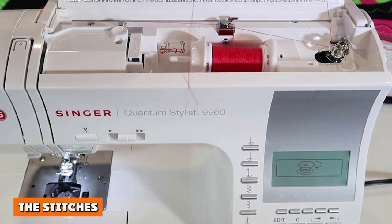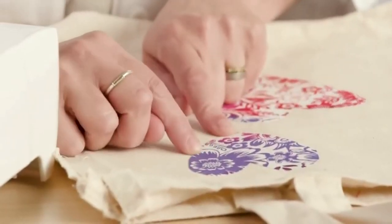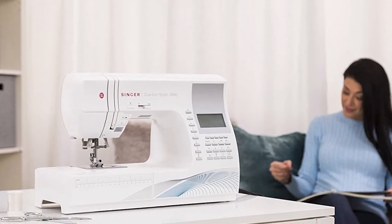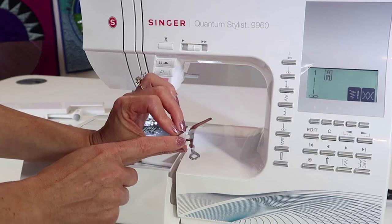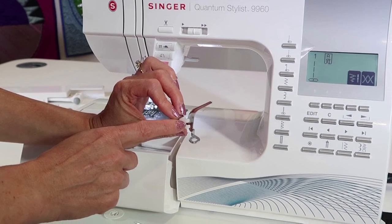The stitches: perhaps the biggest attraction of the Singer Quantum Stylist is the huge number of custom stitches this machine has waiting for you to discover. There are 600 in total, including 13 fully automatic one-step buttonholes and 4 different calligraphic styles. There's a chart printed on the upper lid of the Quantum Stylist 9960 which will allow you to browse all the stitches at once before you select which is the most appropriate for your project.